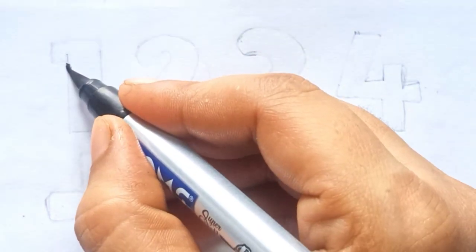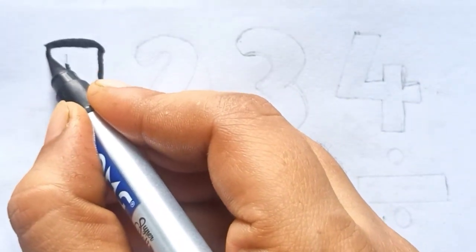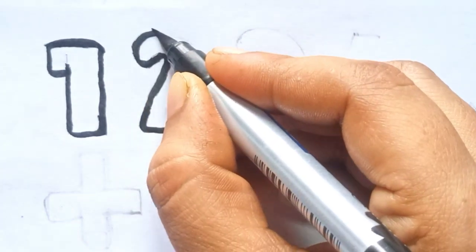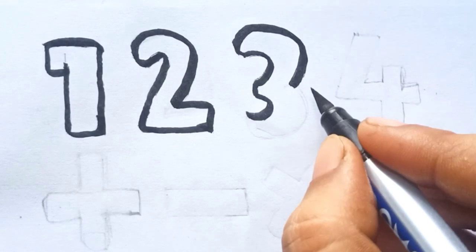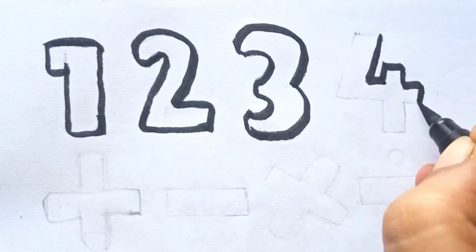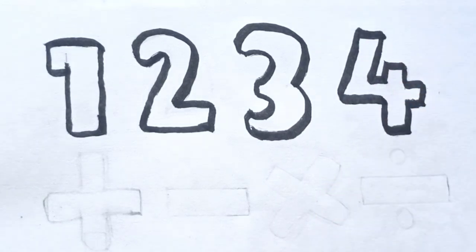Let's start drawing numbers. This is one. Two. Three. Four.